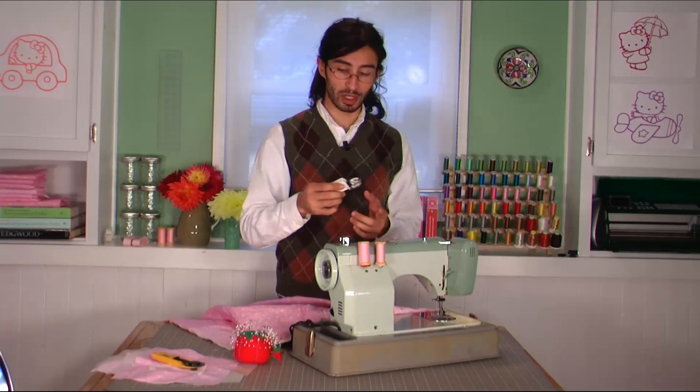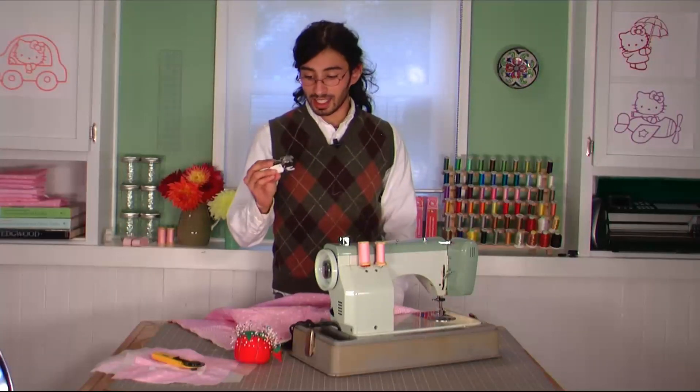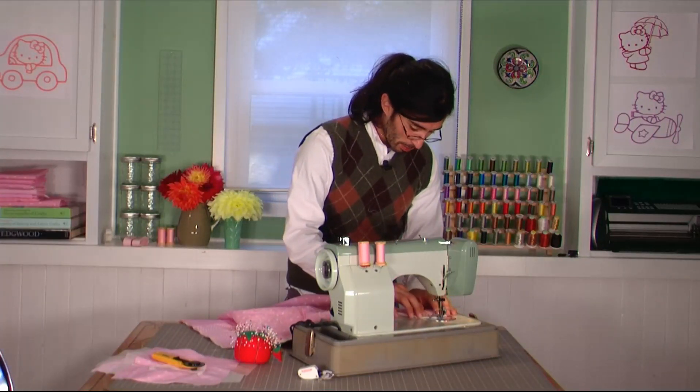I was going to use a walking foot, which would give you even feed from the front and back — you can see it has teeth in the front — but it doesn't have a spot for my quilting guide, which I didn't know until just now. No big deal. So all you do is feed in your fabric.